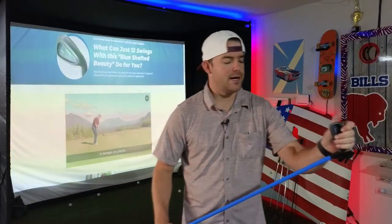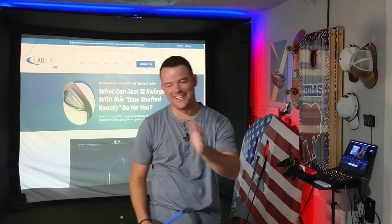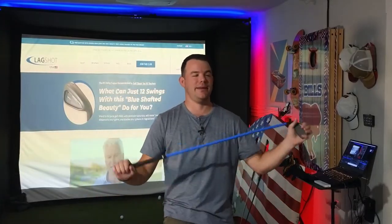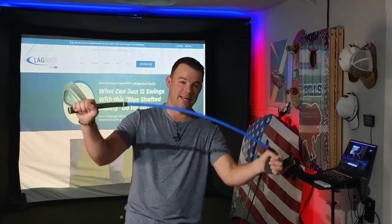Two-week training montage coming at you right now. So I had an idea for a whole training montage, but to be honest, I got caught up playing way too many video games — Diablo 4 and Jagged Alliance 3. But it is now eight weeks later and I have been using the lag shot throughout that period.